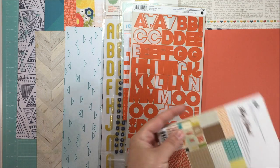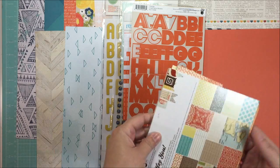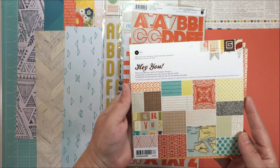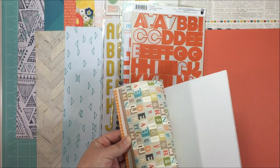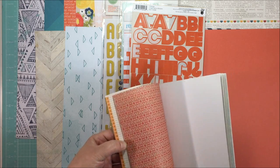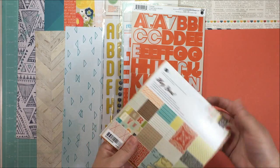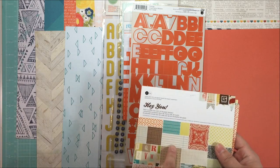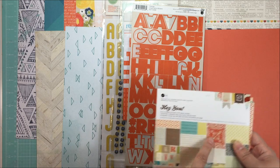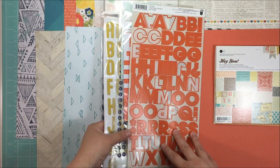Another thing I like to do is include a six-by-six paper pad if I have one that matches. Flipping through my paper pads, I found the Hey You pad from Basic Gray, 2012. It has a lot of similar colors to some of the papers in the kit, so I thought it would help me get some of those used up. Even if I only use a few pages or don't use it at all, throwing it in there reminds me to use it.